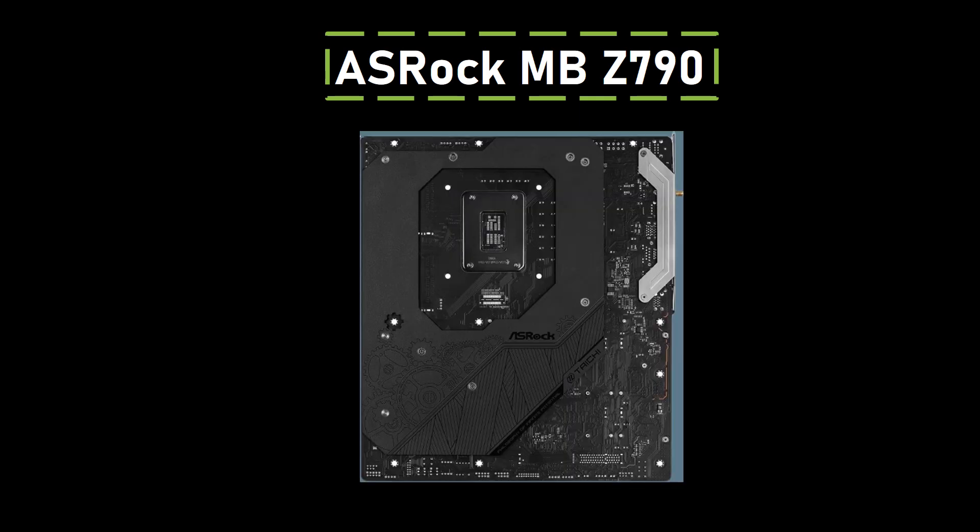Graphics output options include 2 USB 4 Type-C ports and 1 HDMI port. Overall, the Z790 Taichi R is a versatile choice for users seeking powerful performance and advanced features in a motherboard.